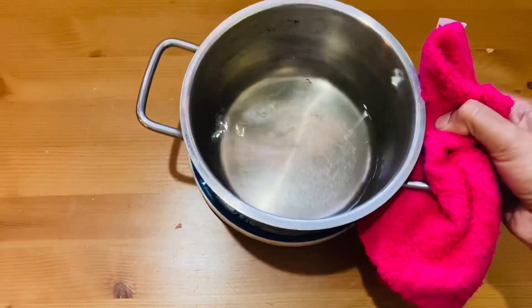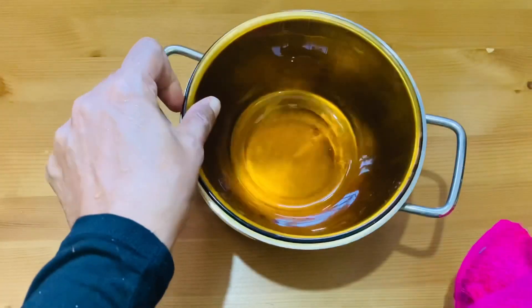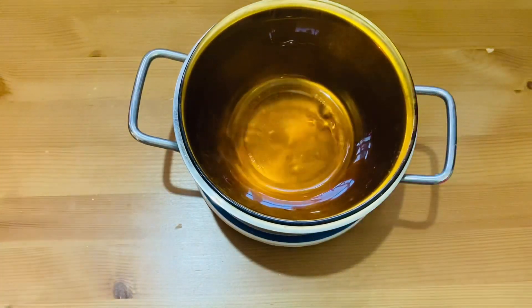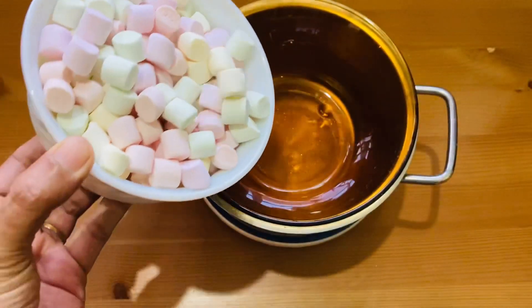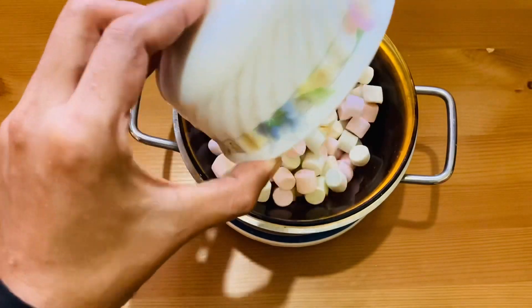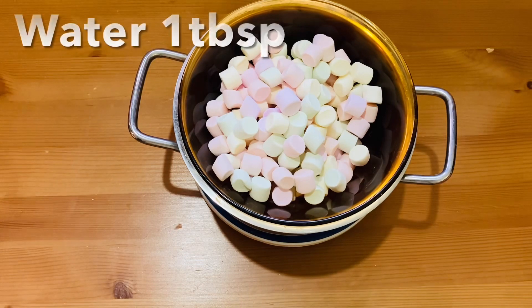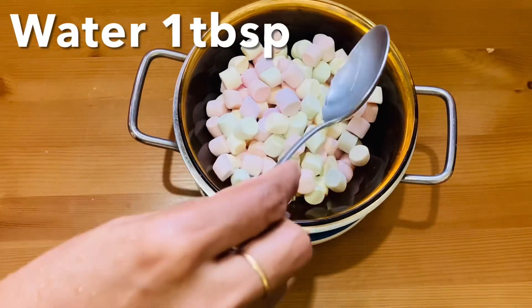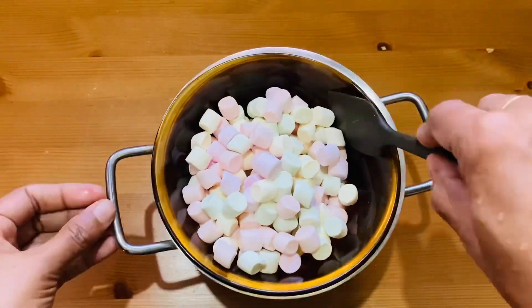We have a bowl for the double boil method. We are going to do it on the countertop. I will add a little bit of marshmallow in a double boil, and I will add 1 tbsp of water.